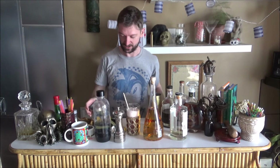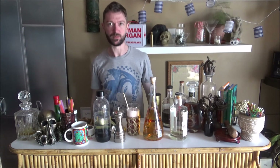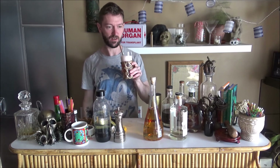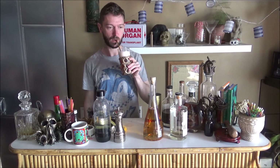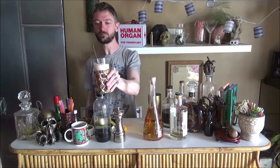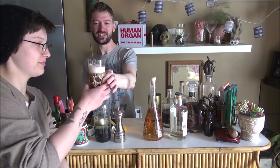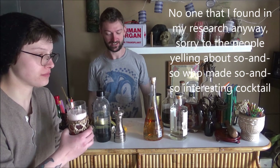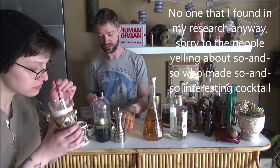I guess you don't want to be shaking egg whites every time you're making a drink out on the patio though. I did see some similar recipes that don't necessarily require it. The thing is, this is kind of all you can do with sloe gin — no one has come up with what I would consider interesting recipes for it. It's just all fizzes all the time.